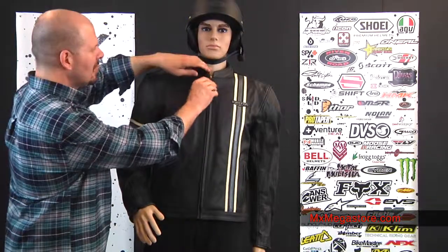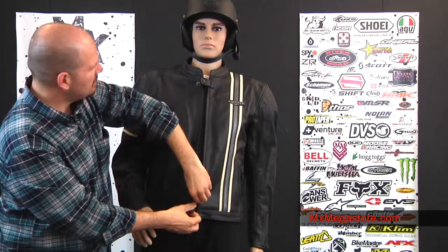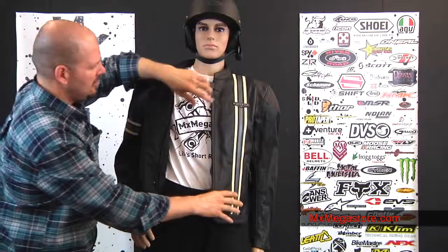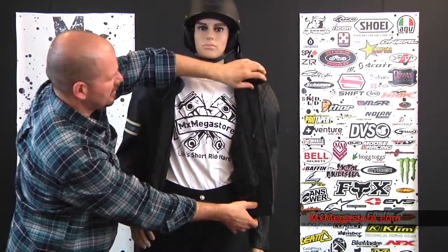The interior of the jacket is very nice as well. Real simple to get into — one snap at the top, unzip it at the bottom. You'll notice it has a really nice quilted lining in there, and that is removable. The more you remove it, the more airflow you'll get, but it's there if you need it for those days when you need to stay a bit warmer.